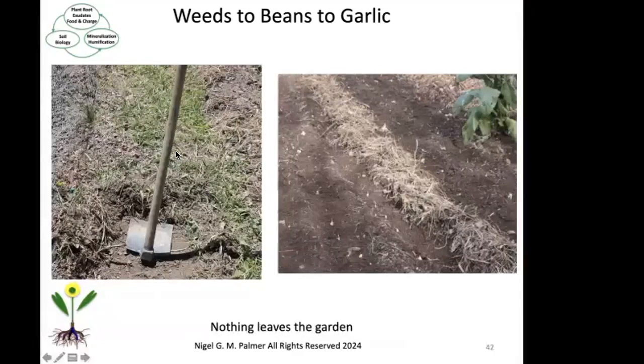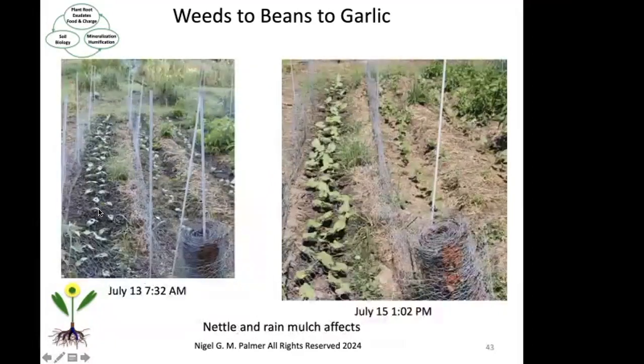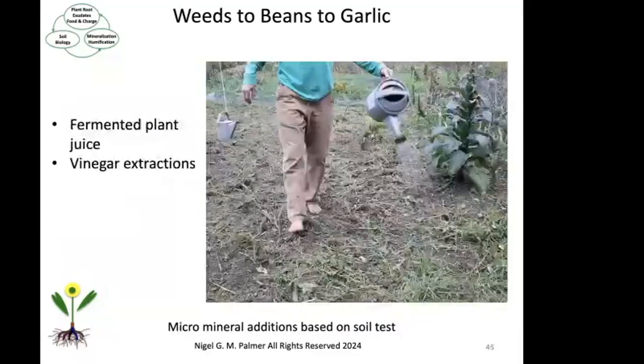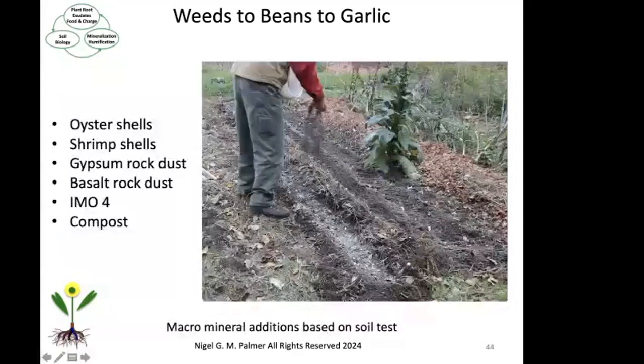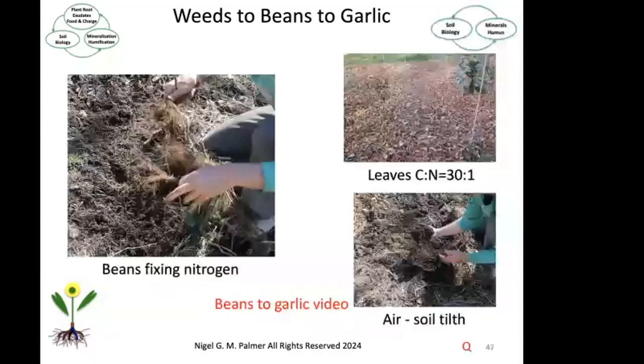I'm going to be pulling up the quackgrass in the spring and then making rows of debris between the bean rows. You're also going to see me using nettle to mulch the beans, and the amazing effect that had with the rain that occurred at the same time. I'll show you adding fermented plant juice and vinegar extractions after I knock down the beans before I plant the garlic. You'll see the difference in the soil from July to October. There's also nitrogen fixing going on as a result of the beans fixing nitrogen and the nodules on the root hairs. There's the carbon to nitrogen ratio that I'm constantly aware of — that's why I'm using the leaves to give me that 30 to 1 carbon to nitrogen ratio.